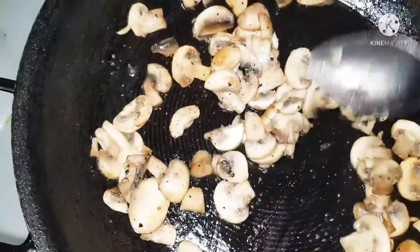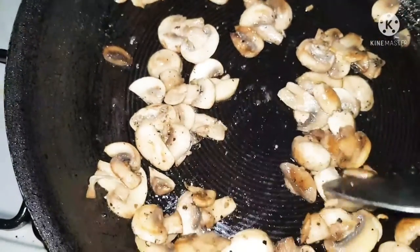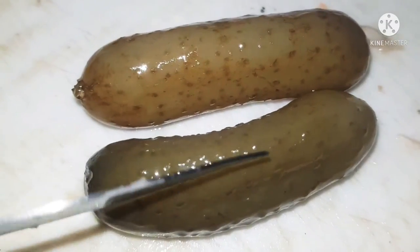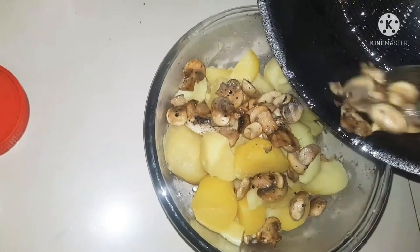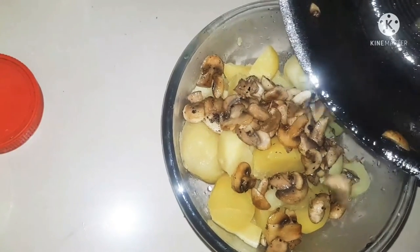When you bite into this in the salad, you can taste the mushroom flavor. Now the mushrooms are ready. I'm adding two pickle gherkins — this twist is absolutely worth it. Chop them up into tiny pieces, then mix the mushrooms into the boiled chopped potatoes.